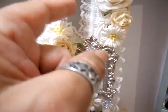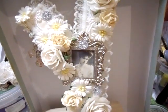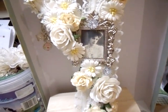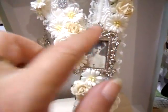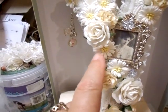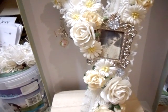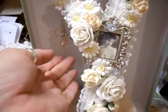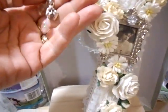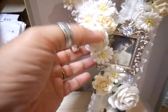I edged it with the other lace — the new thin one — going all the way around the letter Y. I put the vintage picture in that frame; I've left it silver. I was going to do it cream but changed my mind because I put a bit of silvery bling on it, which I like. I'll keep the frame as is. I alternated the flowers — a large one flanked by smaller ones — and some nice daisies.